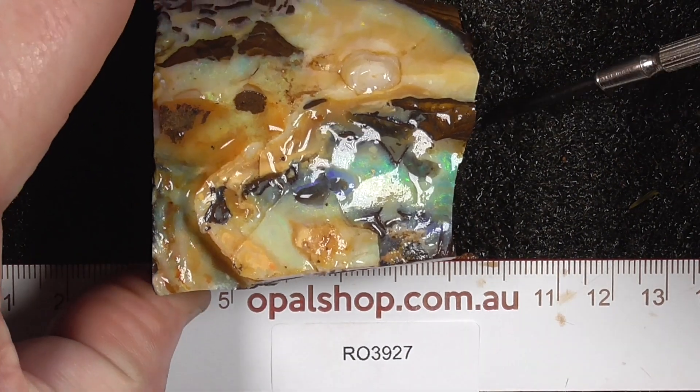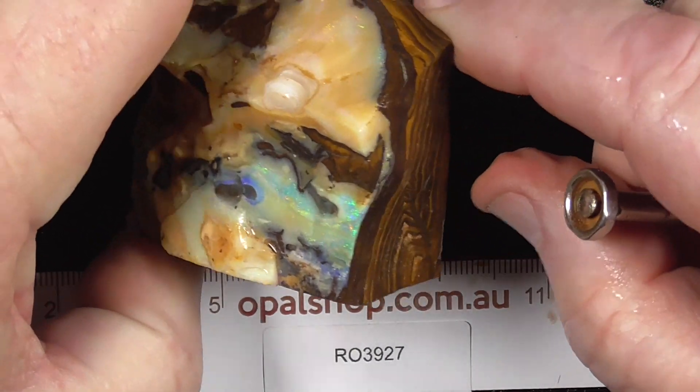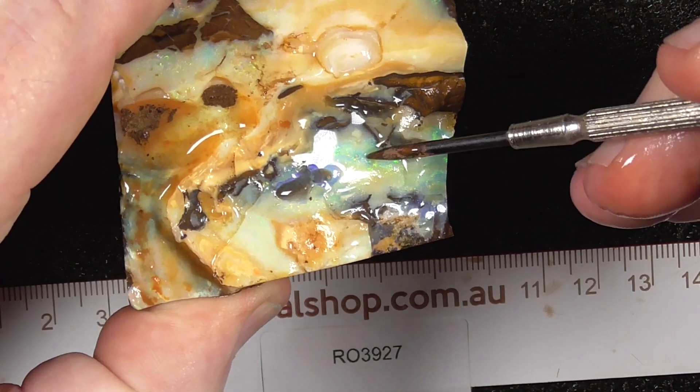G'day, here's a piece of boulder opal from central Queensland — I believe it's from the Maynside area. Dimensions in millimeters, and the material is being wetted to help highlight the colors. The white that you're seeing is light reflecting.